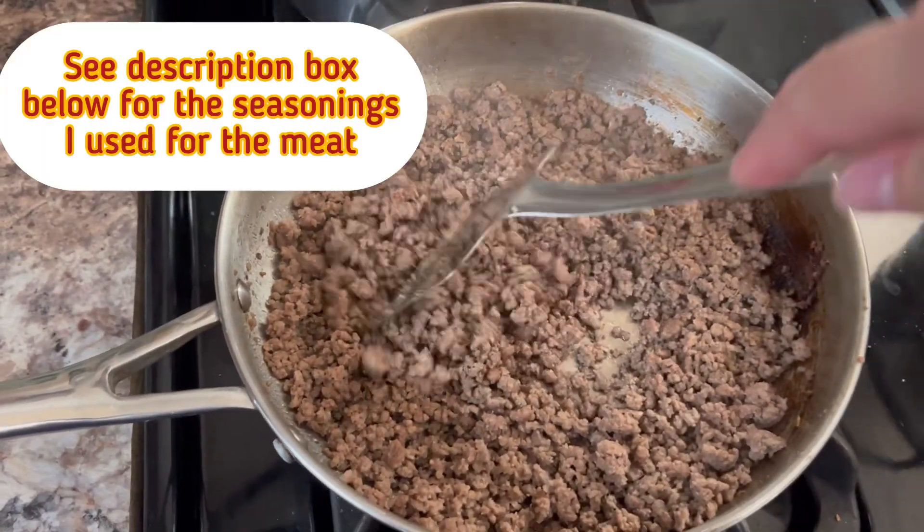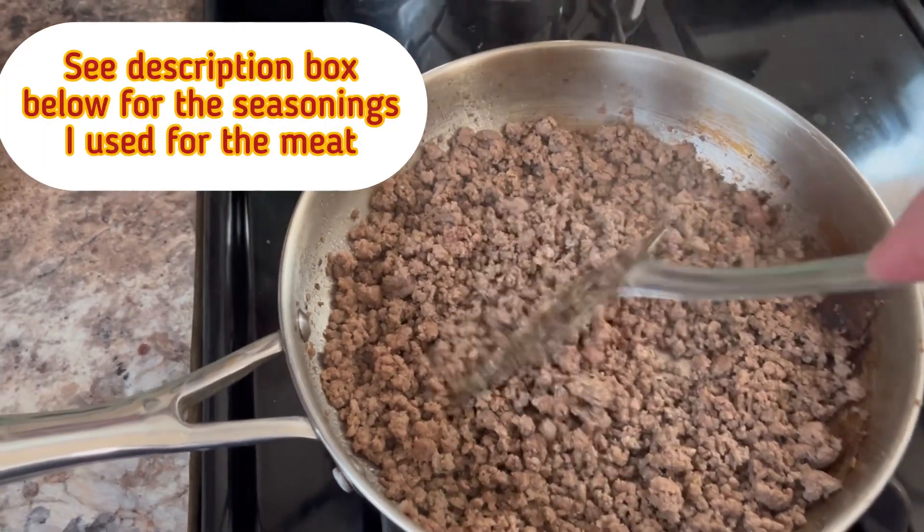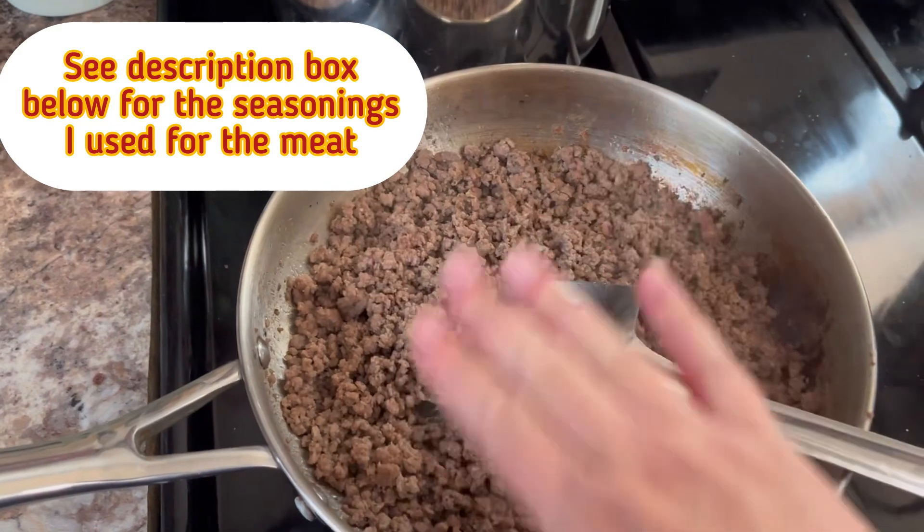Start by browning one pound of ground beef. You can also use ground turkey if you like.